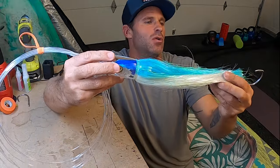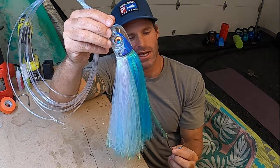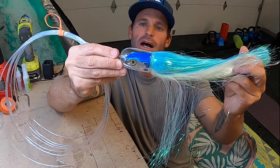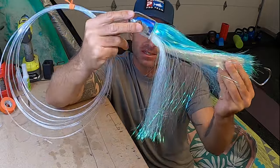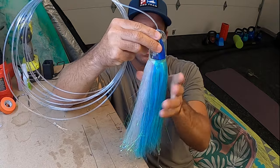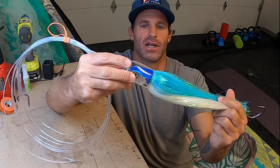Hey, what's up guys! We're going to do another lure review video. This time we're talking about the Aloha Lures Magic Malolo. There are two sizes to this bait — this is the bigger one — there is also a nine-inch one. I've been pulling it a bit this winter and it has been absolutely getting piled on.